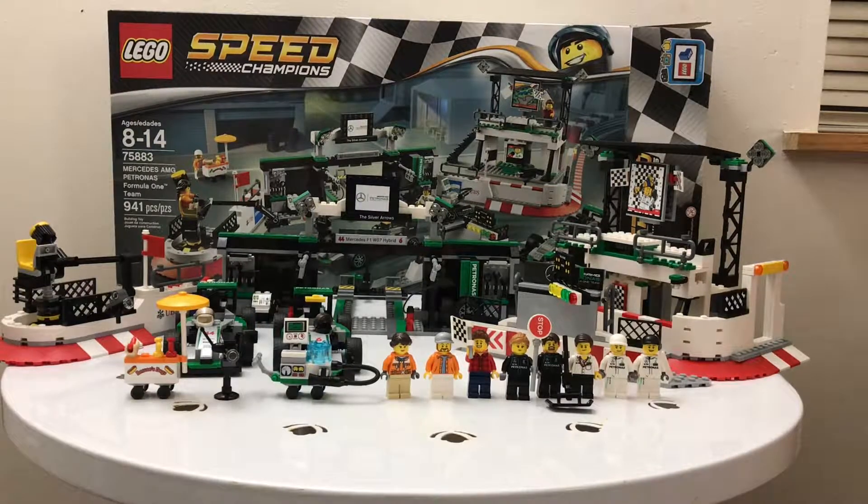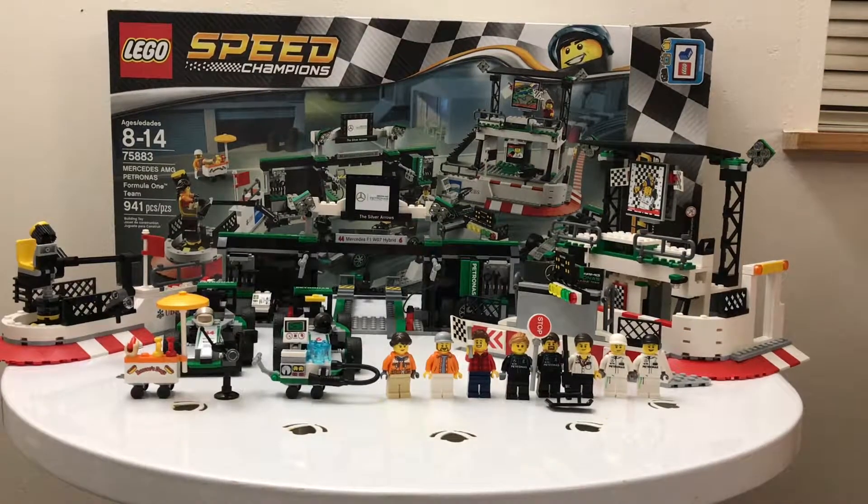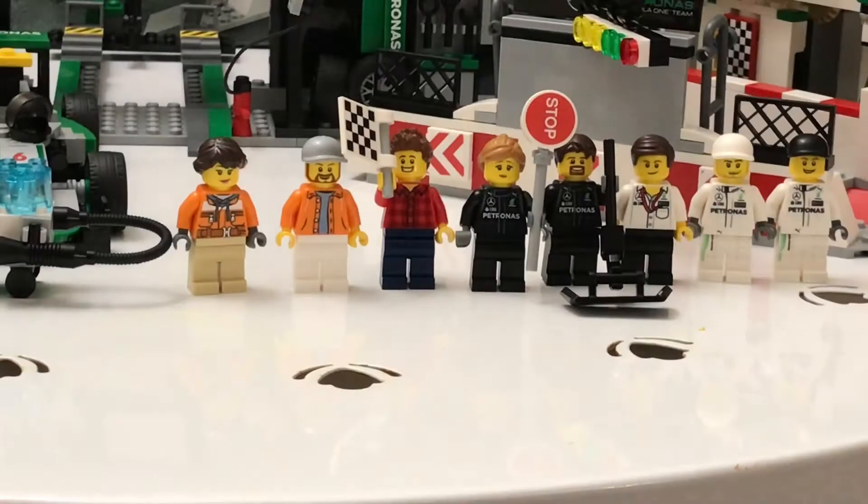There's a bunch of stuff like a hot dog cart, a camera, and some other things. There are three buildings — actually four, because one thing you have to build separately. It makes for a really sick-looking set. Let's take a look at the minifigures.